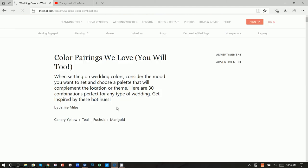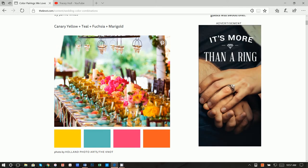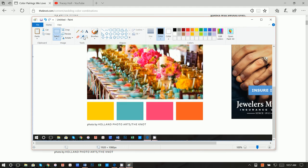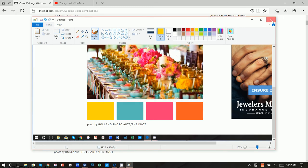To capture those colors, hold down the Ctrl button on your keyboard and hit Print Screen to grab a snapshot. Then go to Paint, do a paste, scroll down, click on the color picker, click on the yellow, then click on Edit Colors. Write down the Red, Green, and Blue values — for example, 255, 210, and 0. Do that for all of the colors in the palette so you have them all written down.